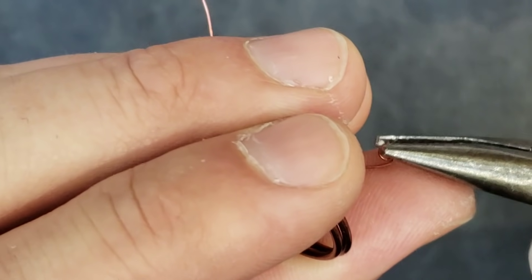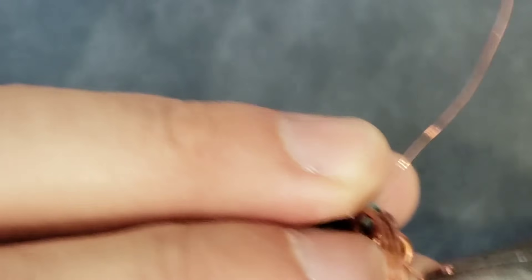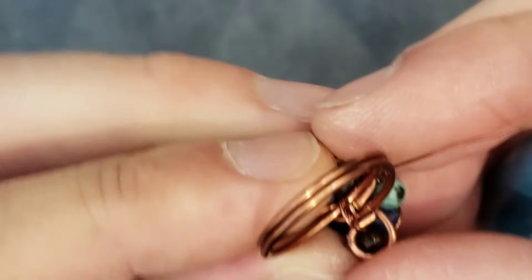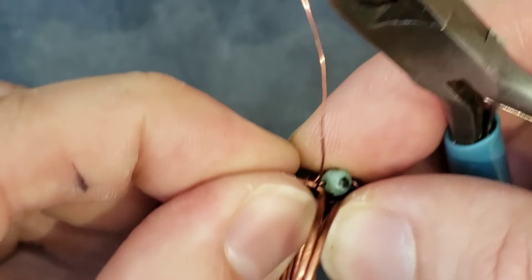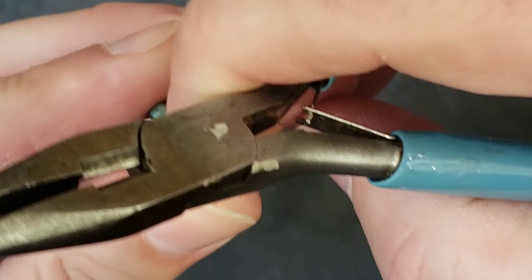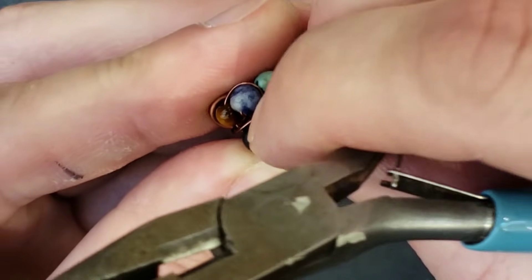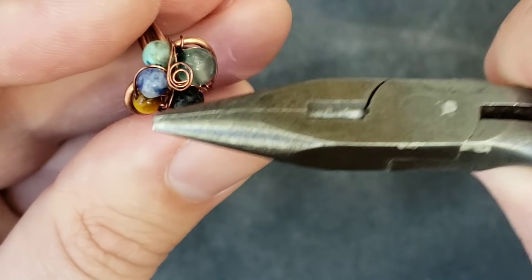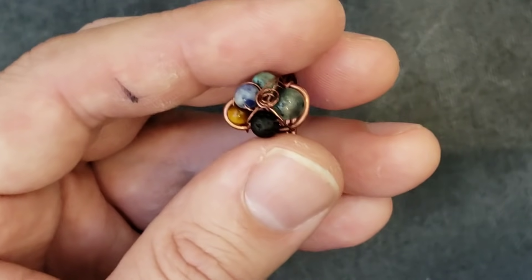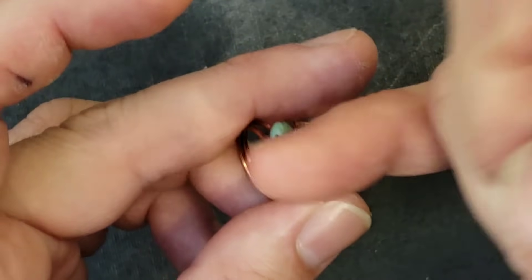It doesn't have to be a fancy or big swirl — it's more just to hide the wire. Roll it all the way to the end, then just shove it in somewhere where it disappears. Do the same with the other one. Another thing you can do with these little swirls is fold them right over the top so they look pretty — grab it like this and fold it over to be like a little decorative piece at the top. The only thing I'll say is if you don't take the other wire and wrap it through to secure it, this thing is floppy and somebody just brushes it and the whole thing goes wonky. So use a tiny bit of E6000 and just hide it in there.